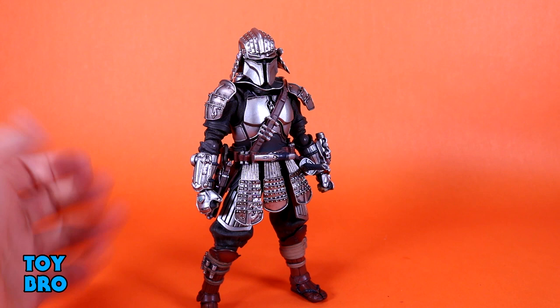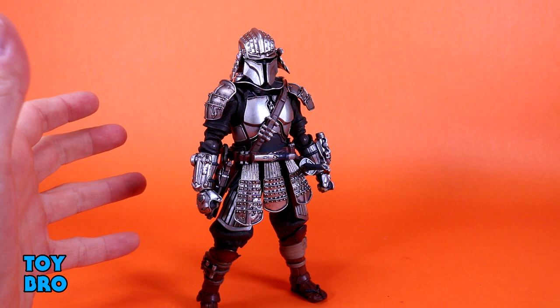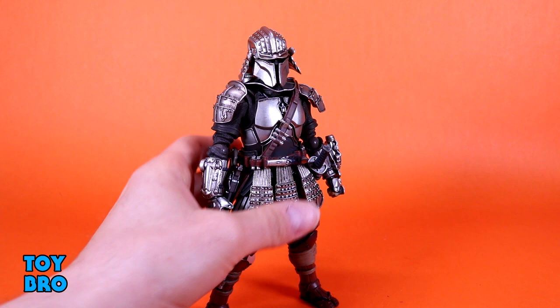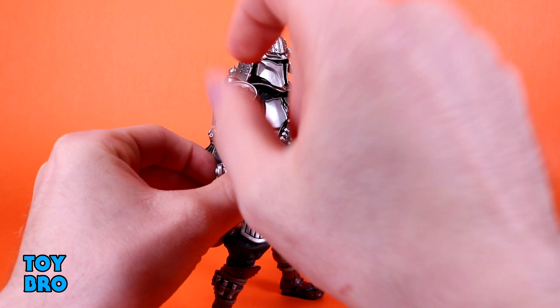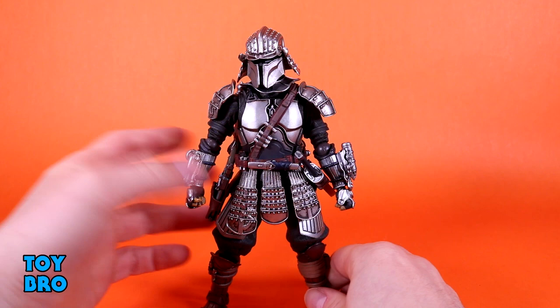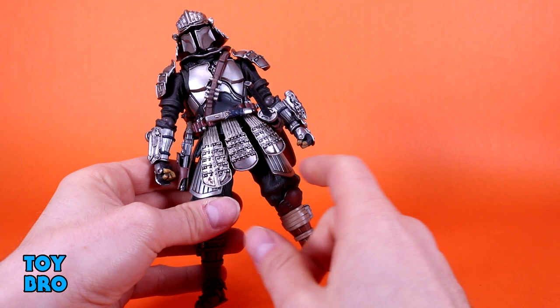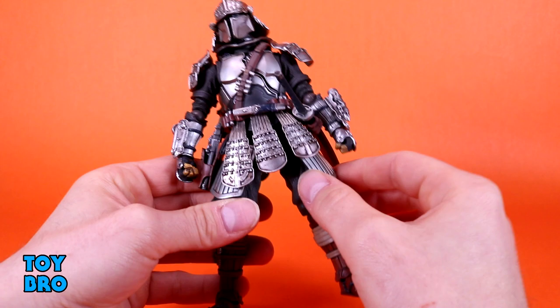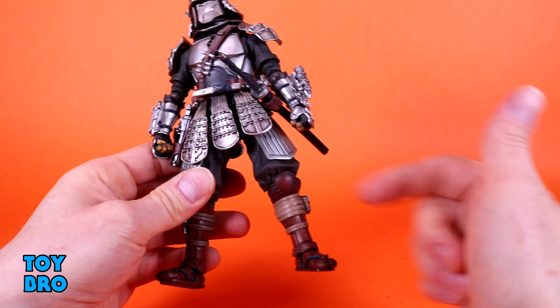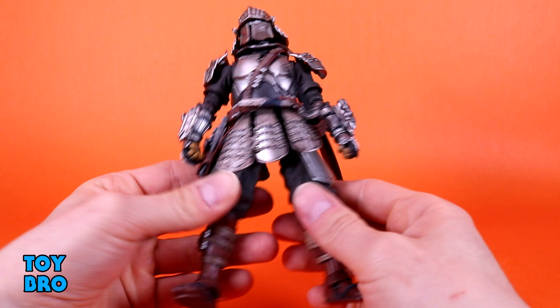The Beskar styling is really nicely done. He's lustrous - he's got a shine to him - but he's also really dirty, which works for a figure in an actual working suit of armor that gets grit, gunk, and grime on it. There's tight little design work and sculpting all over, pitted and worn with a nice wash. You've got all these little flaps and panels of armor, and even some pieces down here can move a little bit.